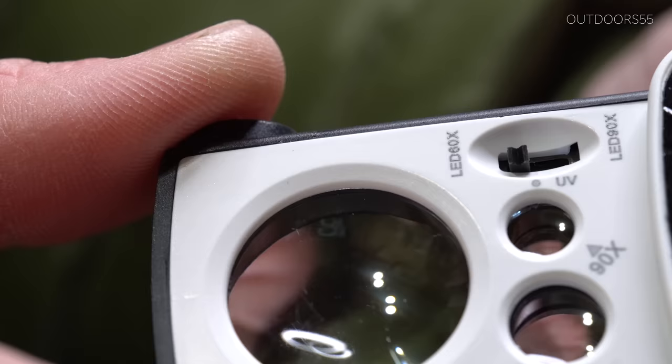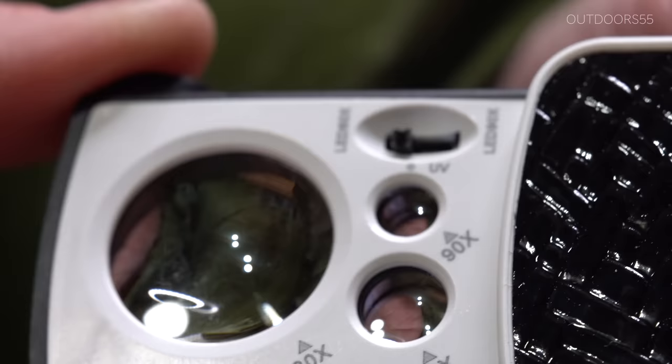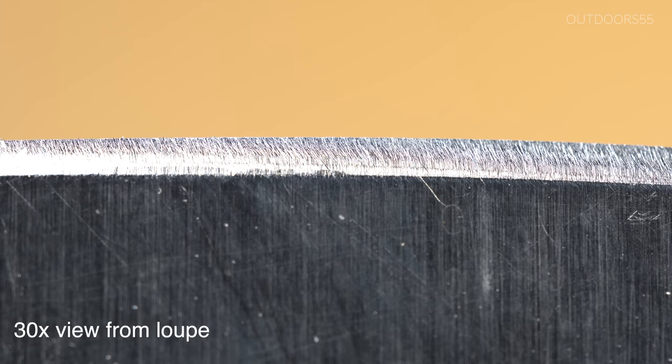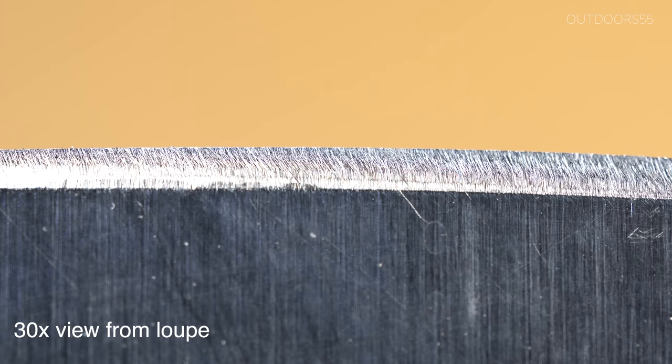I use this thing all the time in my sharpening. Let me show you the equivalent view of what this thing will give you when you're looking through it. As close as I can tell, this is the approximate equivalent view to the 30x on the jeweler's loupe. So it's about 30x.